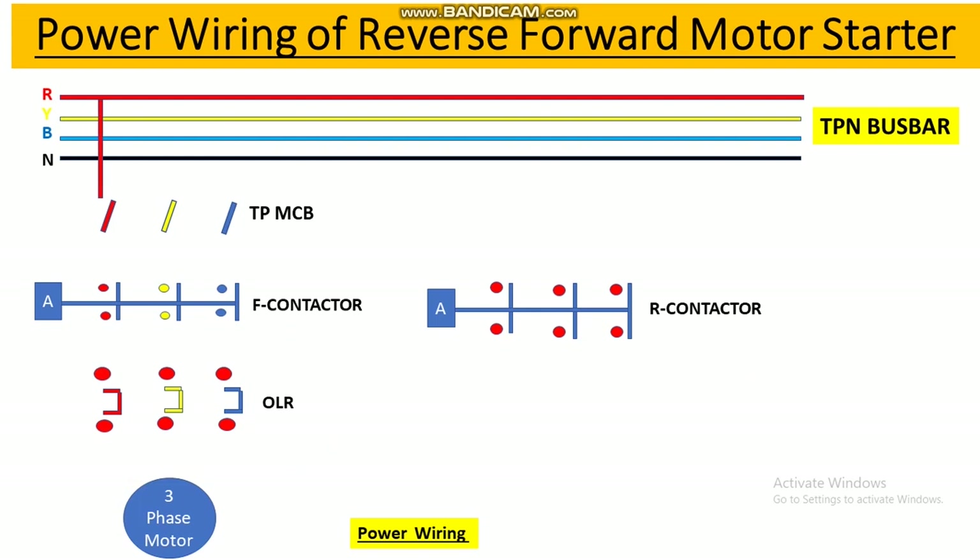From the output terminal of this MCB we connect R, Y, B phase to the input terminals L1, L2, L3 of the forward contactor. From the output of the forward contactor we connect to the OLR input, and from the output of the OLR we connect the power cable of the three-phase induction motor — R, Y, B. This completes the power wiring for the forward direction. If this contactor picks up, the motor will run in forward direction.